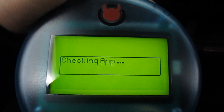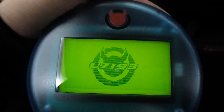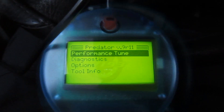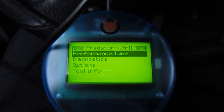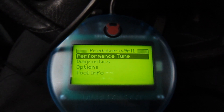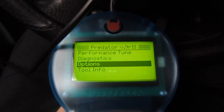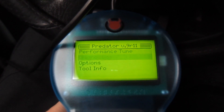So I've already installed the Diablo tune on my truck, but I'm just going to show you the different parameters you can go through and different things you can change with it. I've already installed the performance tune on my truck. It's a daily driver, so I set it up for 87 octane. This is the main screen — you can tune it, check your diagnostic codes, change options, and check your firmware.